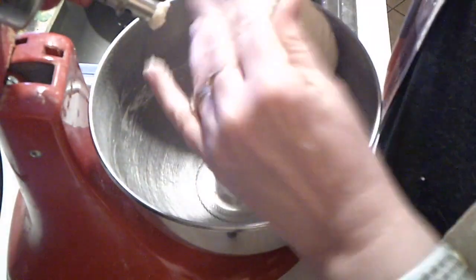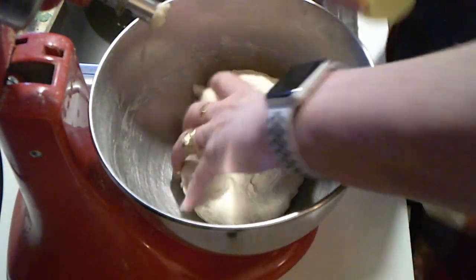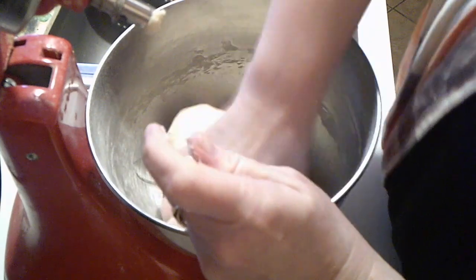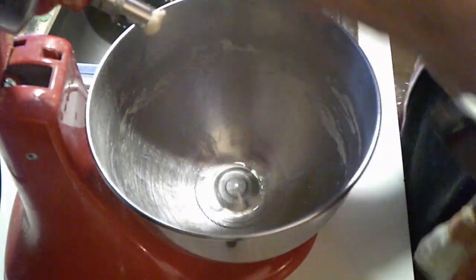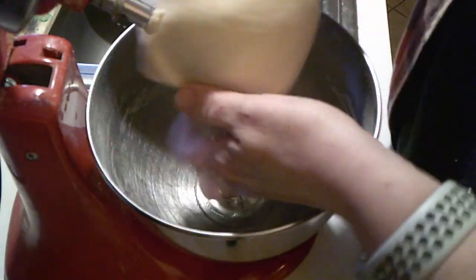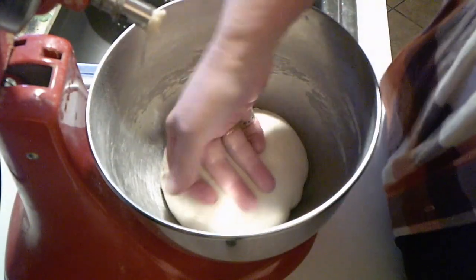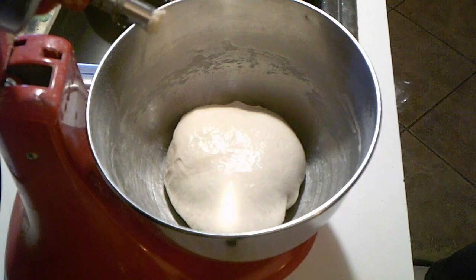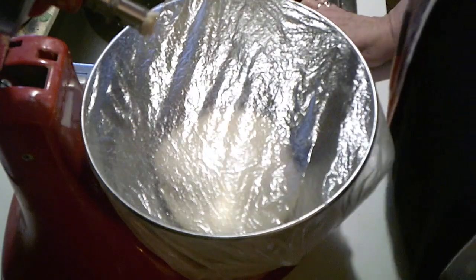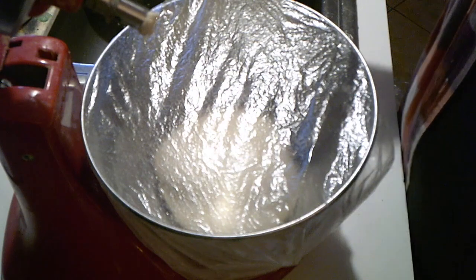That makes me happier — it's pretty smooth. I'm going to put just a squirt of oil on the bottom because it is a little sticky, then smooth out the top, pulling it into a nice smooth ball, and pinch it at the bottom. I'll see you in an hour-ish — we want it to double.